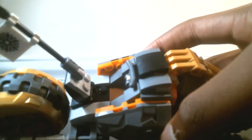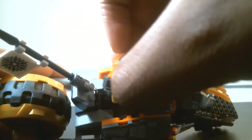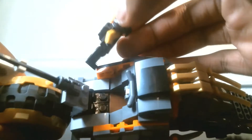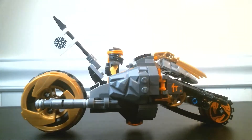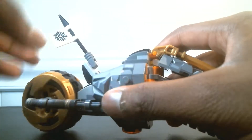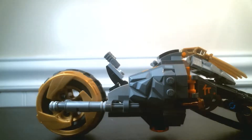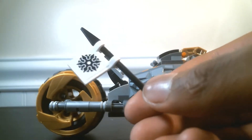Moving over to the cockpit, you can see there are two studs in there which is just enough room for Cole to either stand and pilot the bike, or there's just enough room on the back — including his armor — for him to sit down and pilot the bike as well. I prefer standing personally, but there's room to do both. On the back there is a nice hinge piece connected to another hinge piece for the flag, and that flag is just a black spear with a white piece on it which has two stickers on both sides.